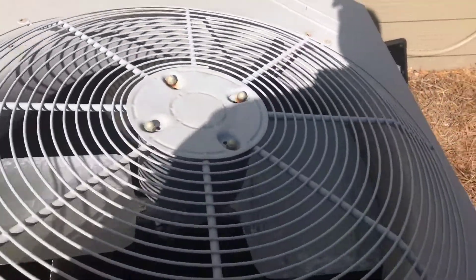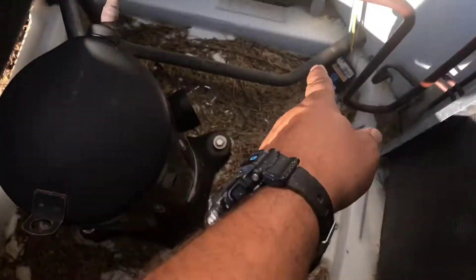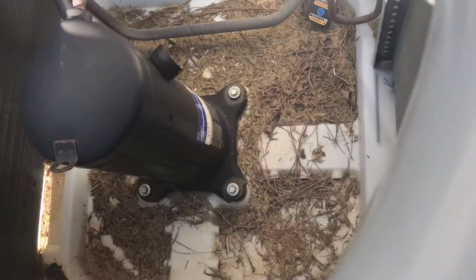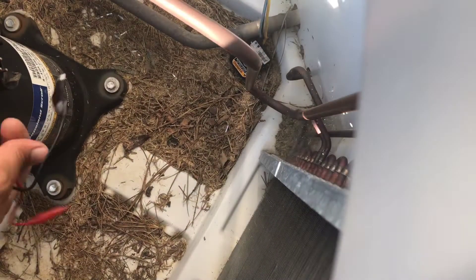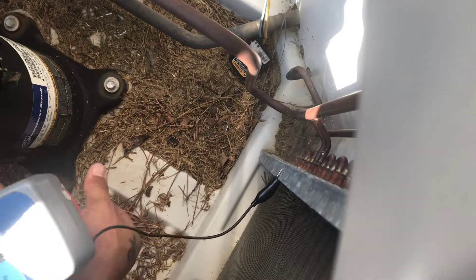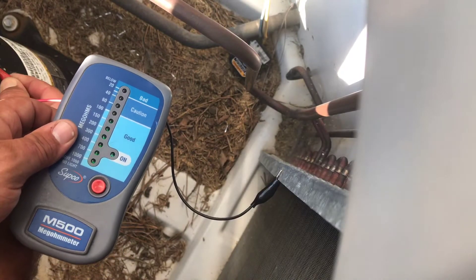I'll show you real quick how to megohmmeter the compressor. You want to take the cap off right here and get your leads out. What I normally do - I'll get a piece of metal for ground, and then we'll go to each leg, the three legs on the compressor.